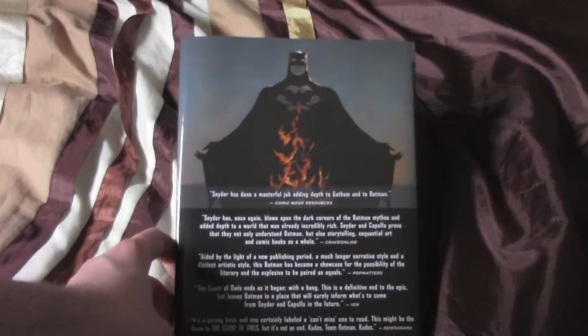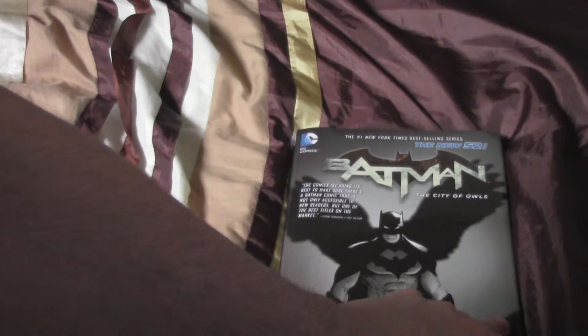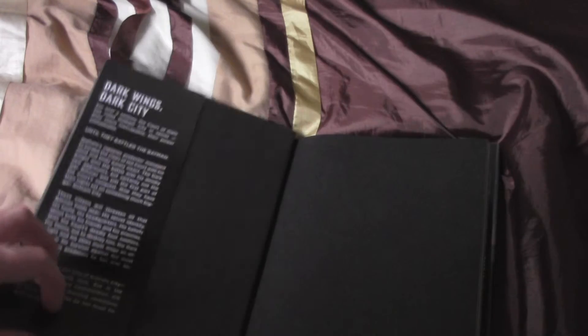So at the back you've got basically Batman blah blah blah - all that stuff. It's not rubbish but I don't know, you know what I mean. So there we go, that's basically all of that.